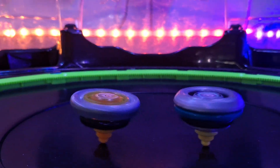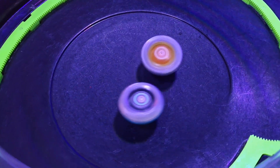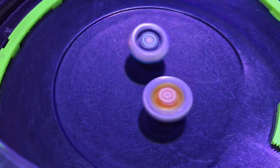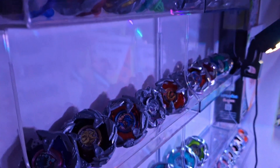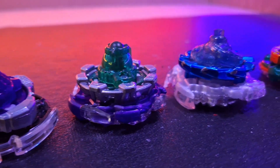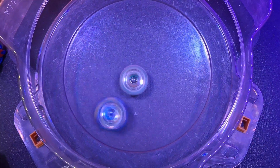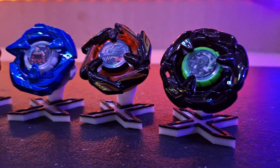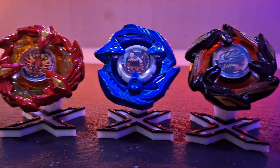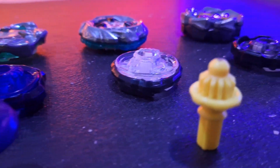Sometimes the smallest yet seemingly most insignificant aspect of what makes a Beyblade a good Bey can be the most critical feature in determining whether you win or lose a Bey battle. The concept of a centerpiece which holds the entire Beyblade together was first introduced during the Beyblade generation through the forged discs, which played a critical role in not only the weight of a Bey but the way it performed during battle. In Beyblade X, the centerpiece was once more reimagined and remastered into a small, simplistic piece of art known as the Ratchet.